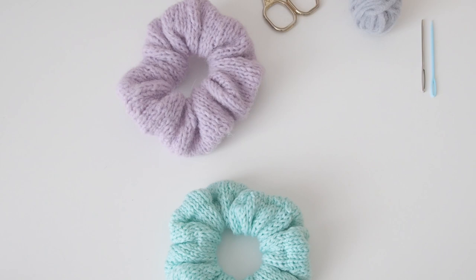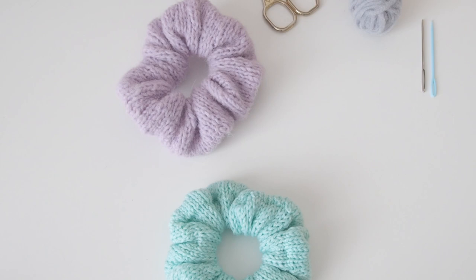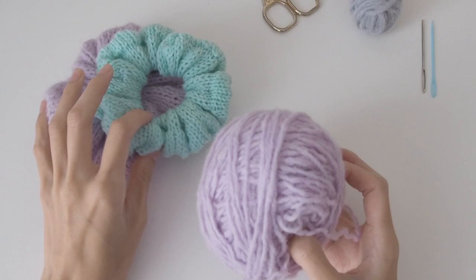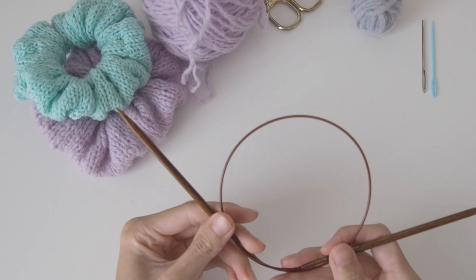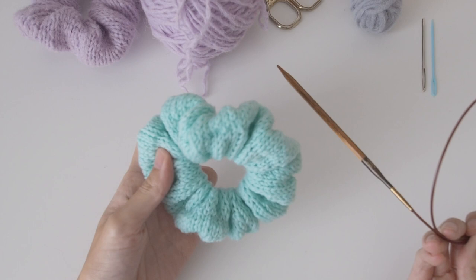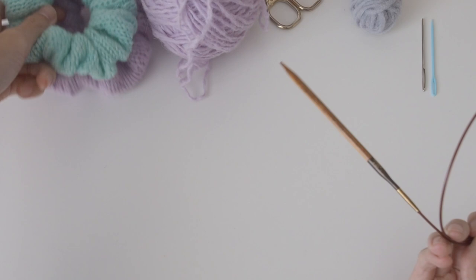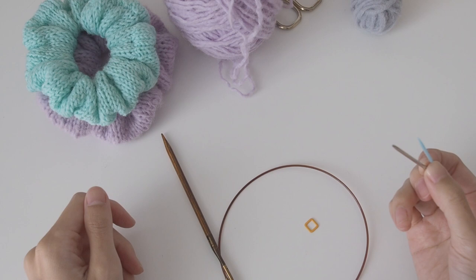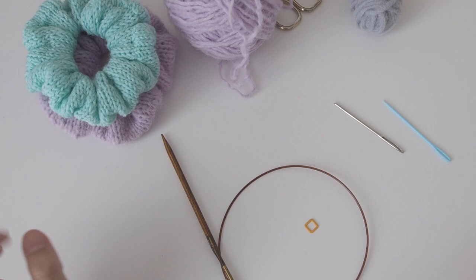So to get started, what you'll need is your yarn. I've just got some spare yarn that I frogged — this is a worsted weight to Aran weight yarn. You'll need your needles; I've used five millimeter needles. This yarn here was more of a four-ply, which is fingering weight. The gauge doesn't matter too much — it's just whatever you decide. And I've got a stitch marker here and darning needles. You'll also need a little drinky, and yeah, we'll get started.